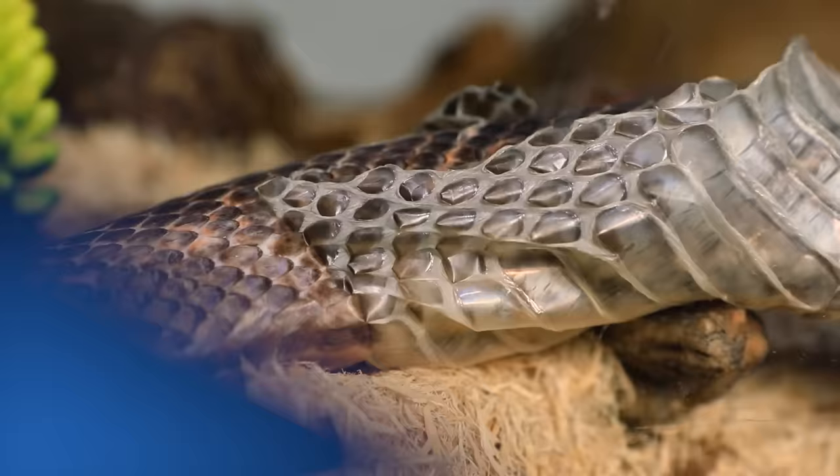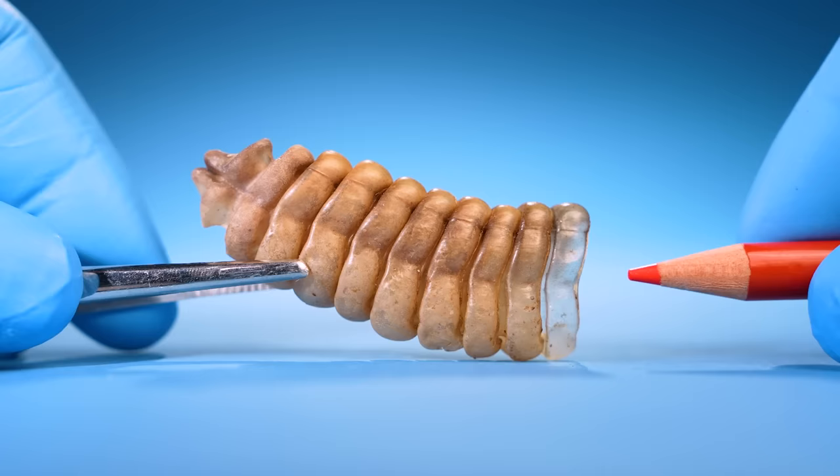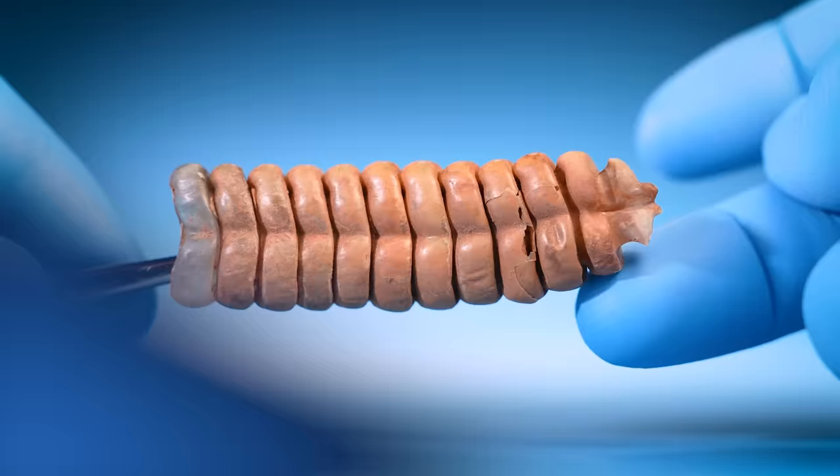Every time the rattlesnake sheds its skin, a bit of skin is left at the end of its tail — one of these. This bit of skin is added to the bottom of the rattle. That's how the rattle grows.